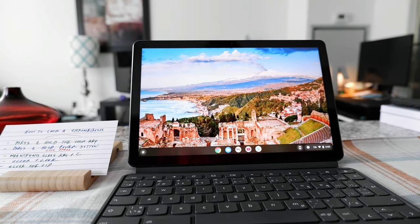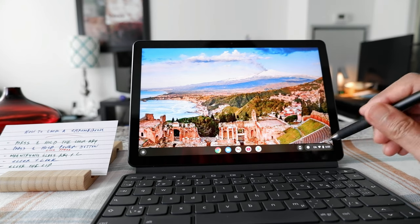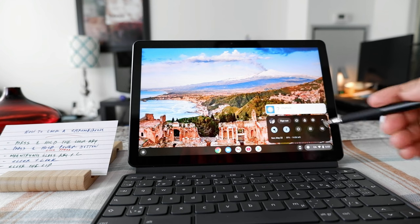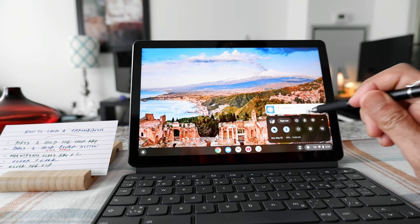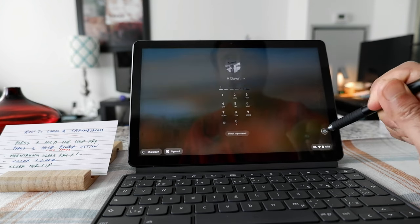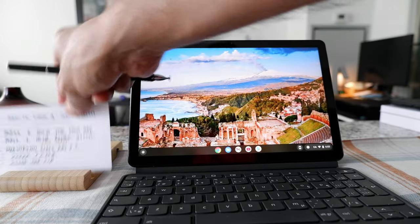Another way to lock your Chromebook is to go to the clock section in the lower right corner. Click there and you'll see a lock button. Click on it and that will lock your Chromebook.